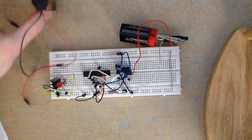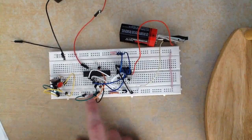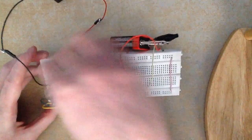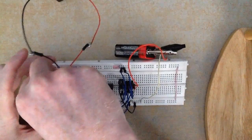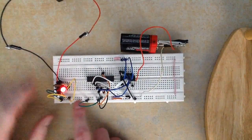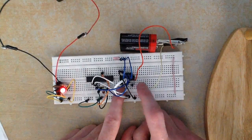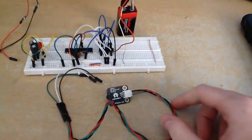This 9-volt battery goes through our 5-volt regulator. We now have 5 volts on this rail. The ground connects here and the 9 volts connects here, so we should have 5 volts on this rail. That's basically it — the only remaining thing to connect is our motor wires.